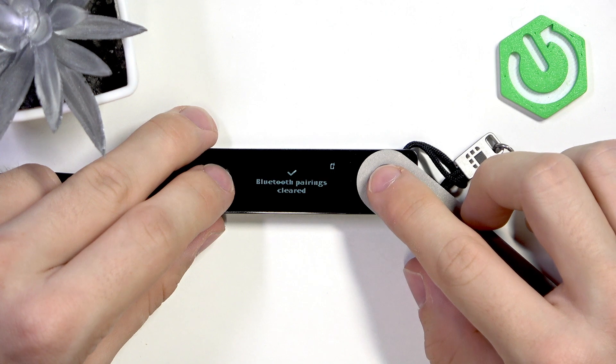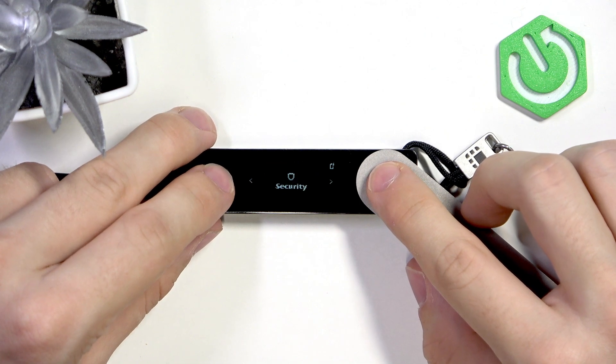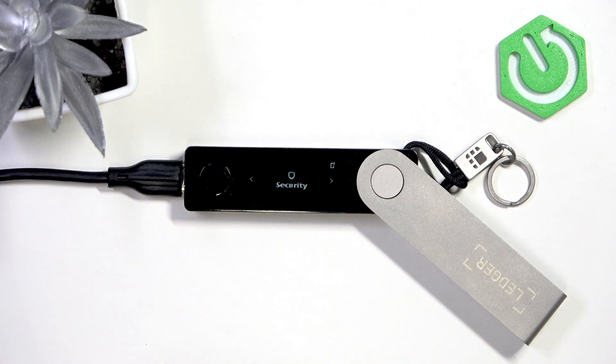Now approve and your Bluetooth pairings are cleared. I hope that this video was helpful — don't forget to like and subscribe, see you in the next one.